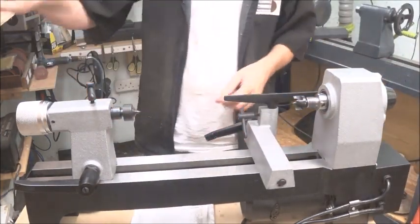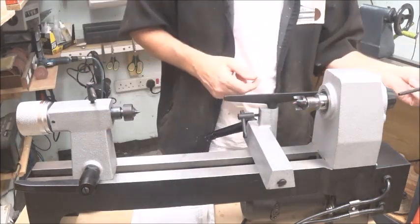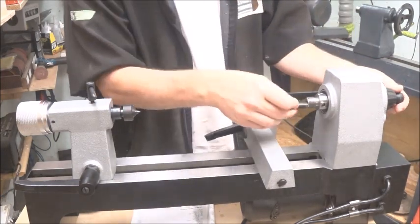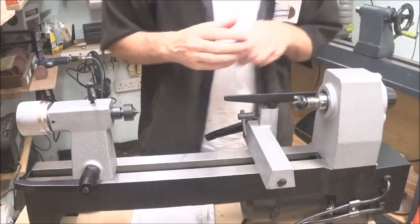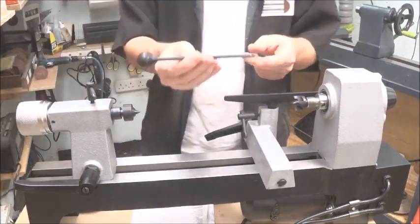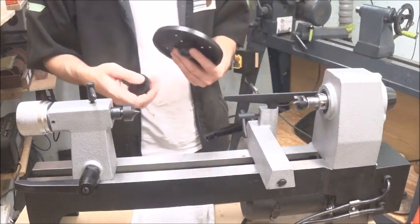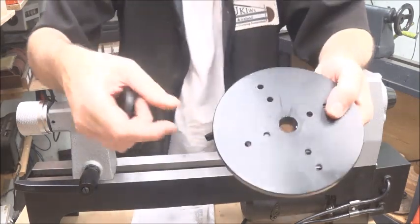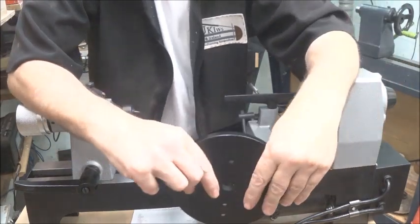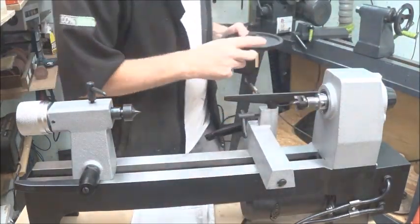You also get a little knockout bar, which goes in the bow faceplate, because we all know how those can get pretty stuck in there and it helps knock them out. So you get that as well. I'm quite chuffed with these bits, because it looks like the faceplate fits the bowl flies and I've got loads of other bits that will go on it too.